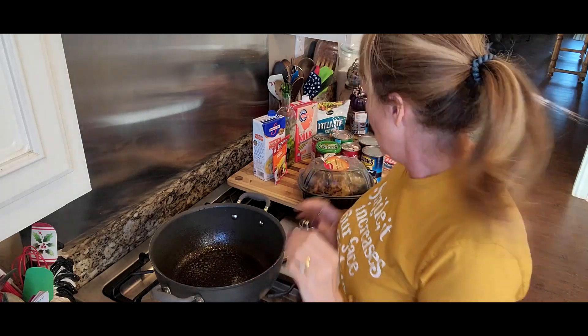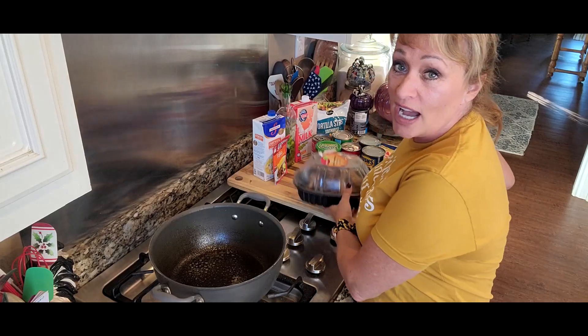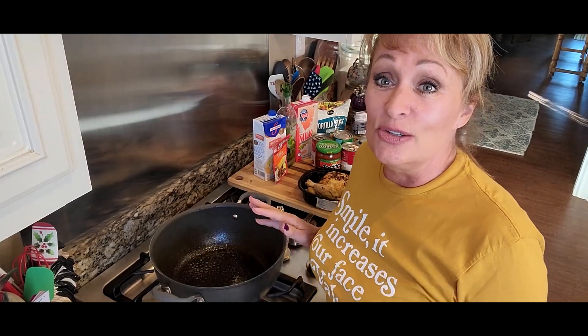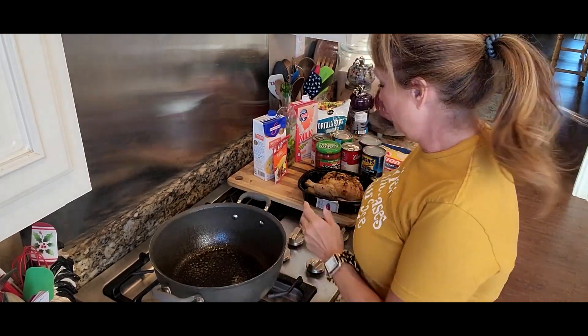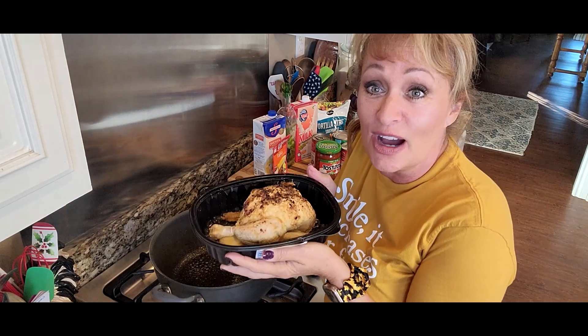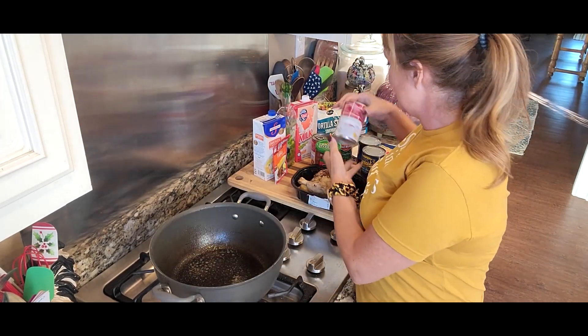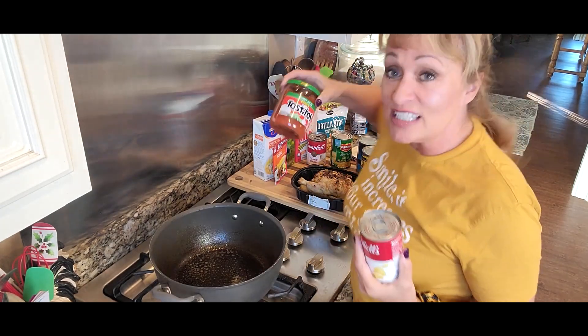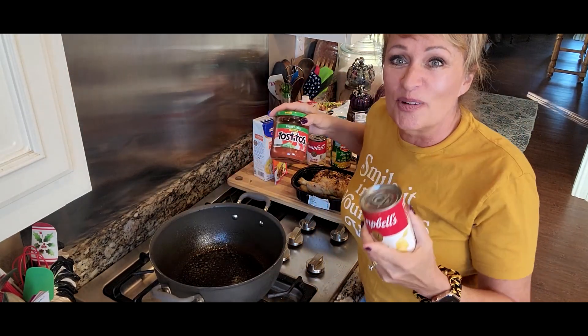I want to share this chicken tortilla soup with you. Most of us have probably already had chicken tortilla soup — this one's really quick and fast. We're going to use some store-bought items, still going to be just as good but real fast. We're going to use things that the stores and factories have already done for us to make shortcuts.